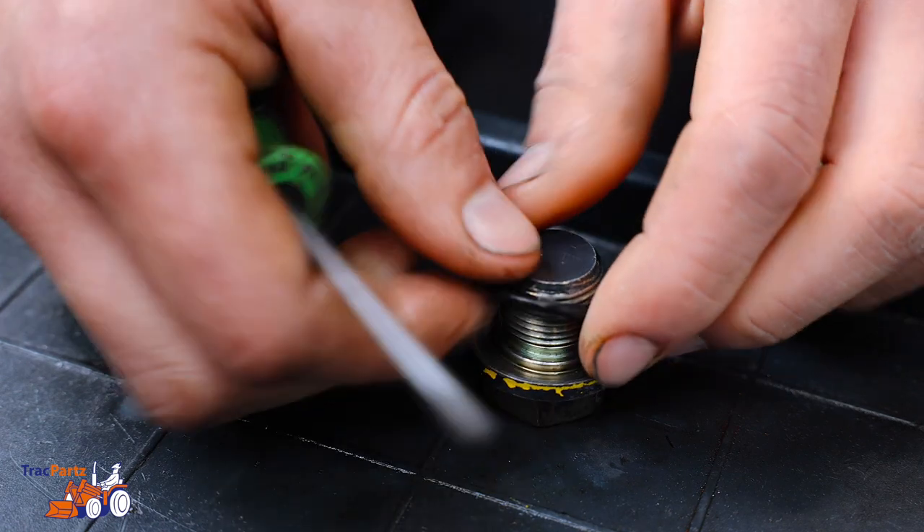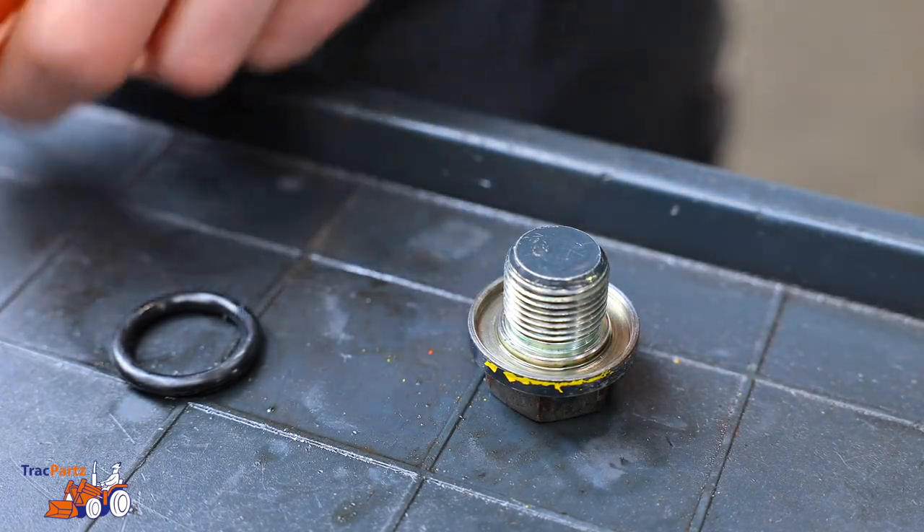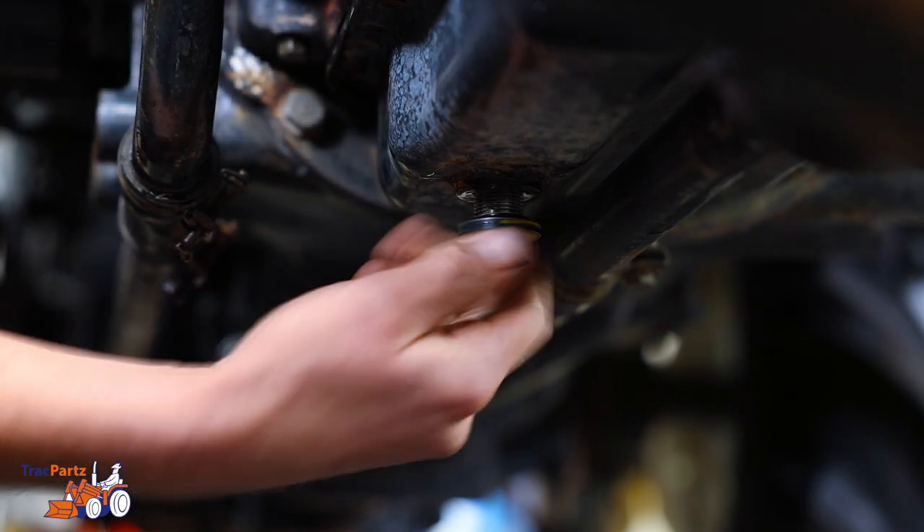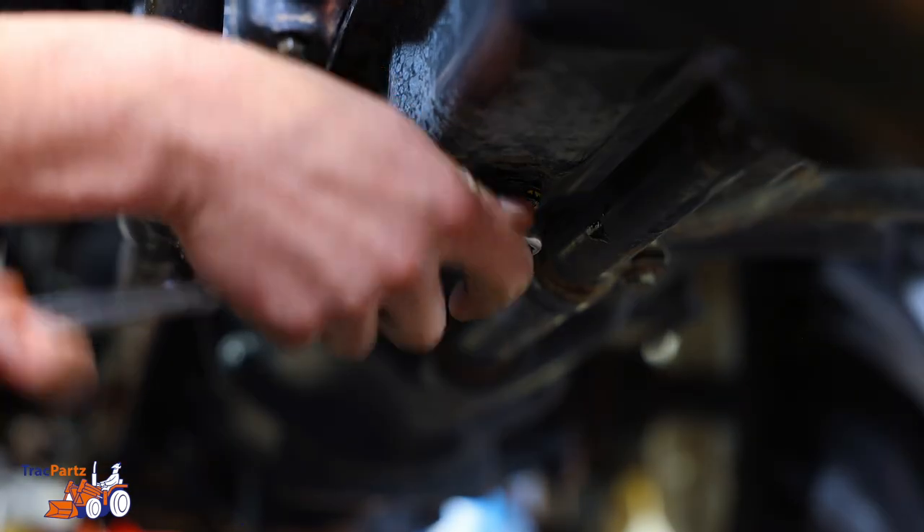Also, replace the rubber ring of the nut of the oil pan so that you reduce the risk of leaking. Replace the nut in the oil pan and tighten it securely using the wrench.